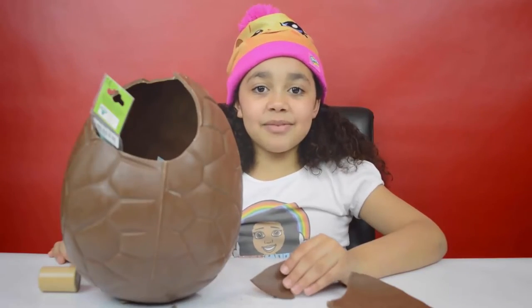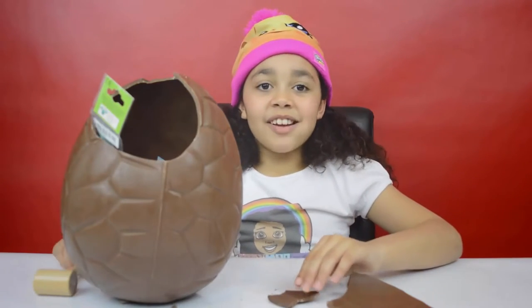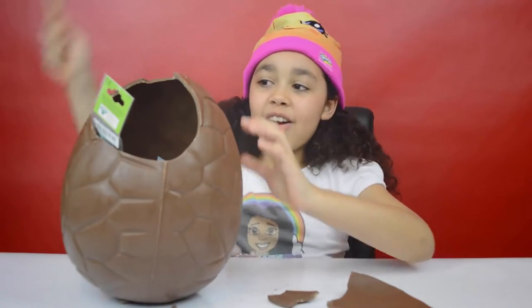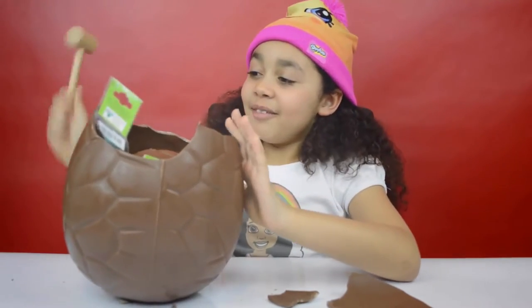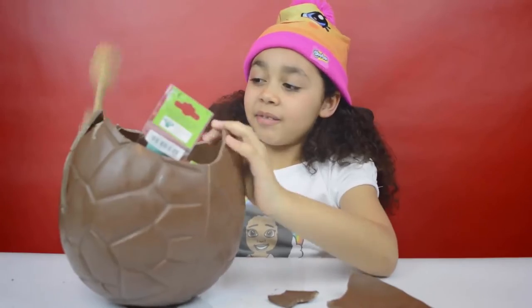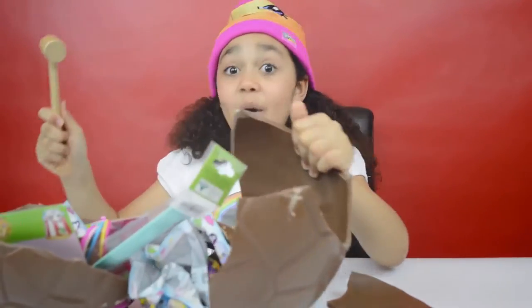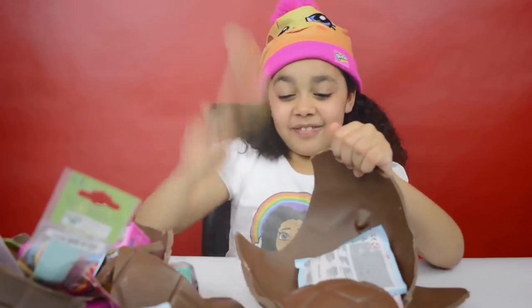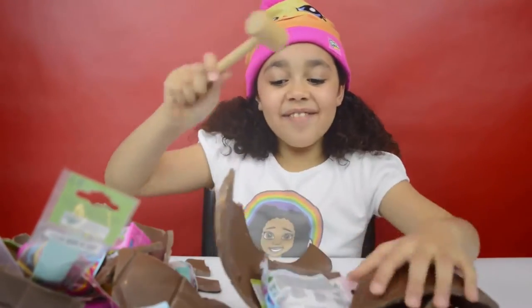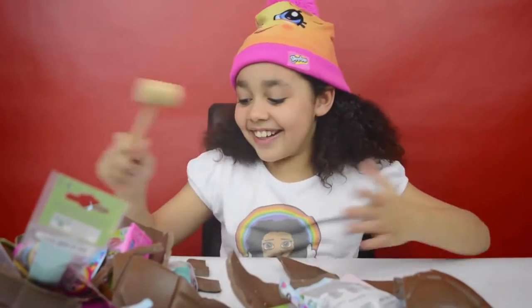Now I'm going to taste some chocolate. Now I'm going to smash the egg — yay! Let's smash it more. Look, it's everywhere!